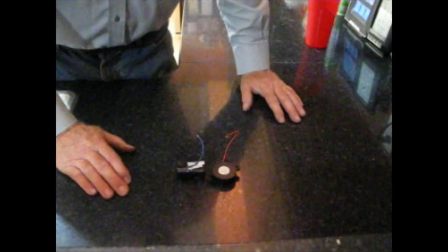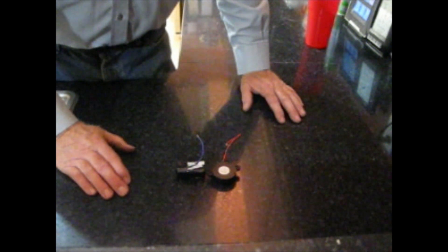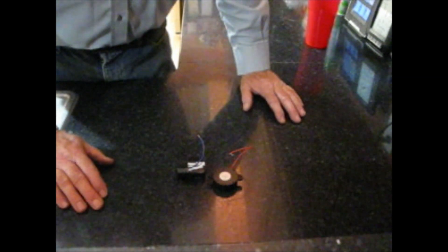We're going to put this into the freeze dryer, turn on the vacuum, and we're going to see what happens to the noise when it's within a vacuum.